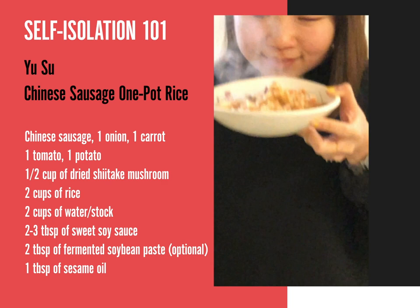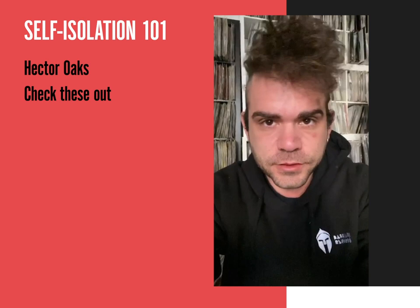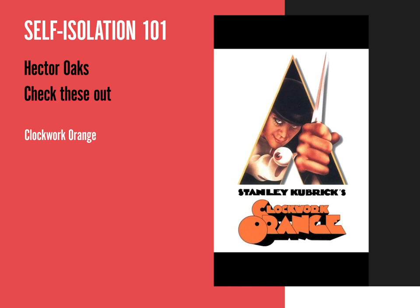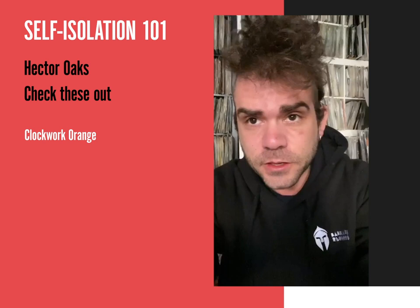Hi guys, I'm Ector Oaks. I've been asked for some recommendations of stuff to do during this time at home. So if you want to watch a film, I would say The Orange Cloak from Kubrick — it's my favorite of all time.